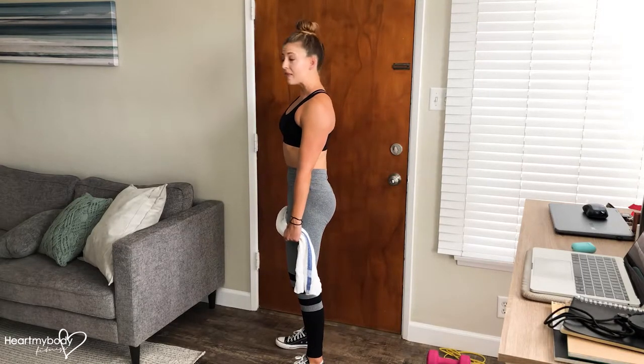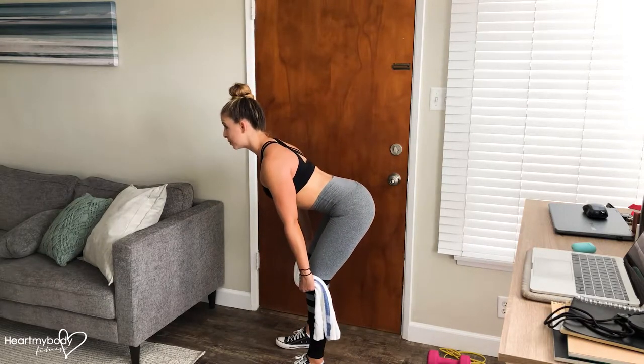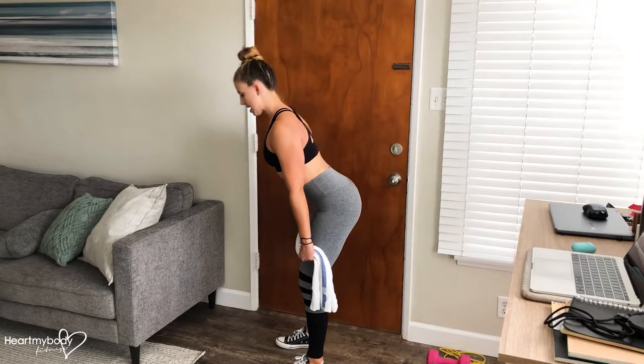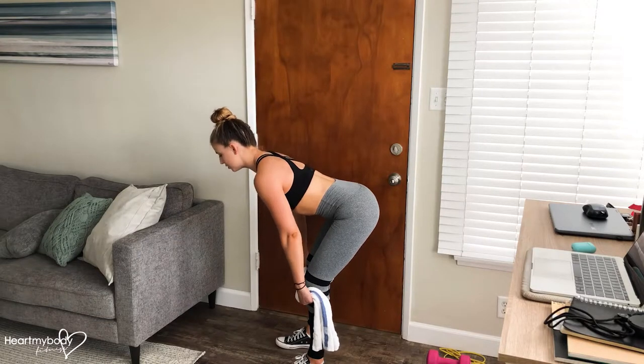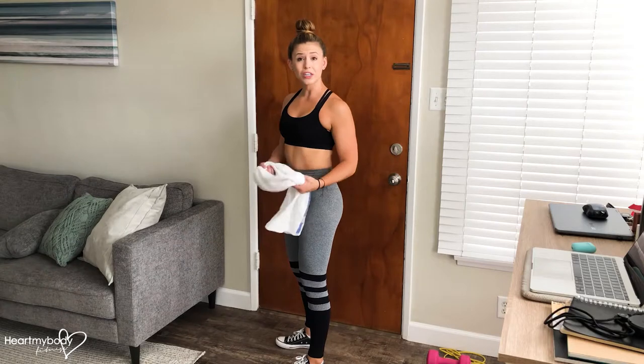Now, if that's too low at first, only go to a place where you feel comfortable and can keep that perfect posture. If you go down and your back starts to round and you're not able to hold on to that posture, you've gone too far. Just go in that range of motion where you can keep really good form.